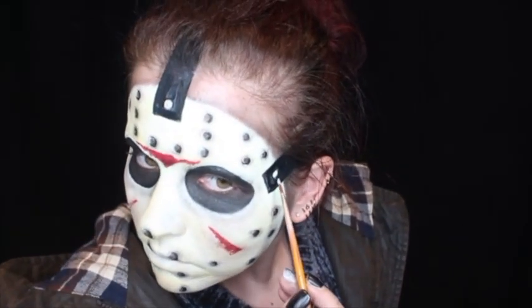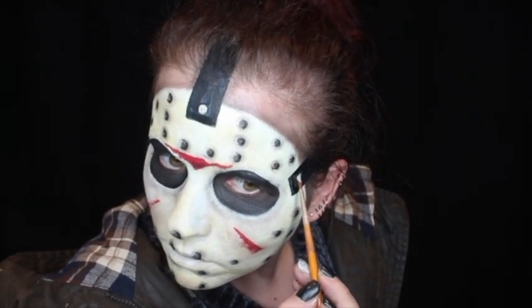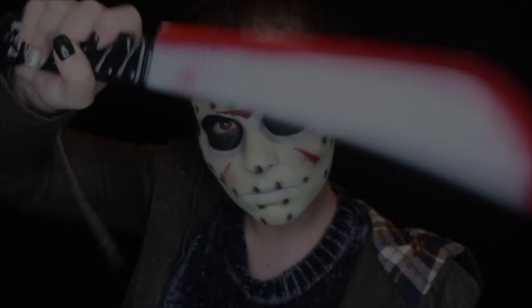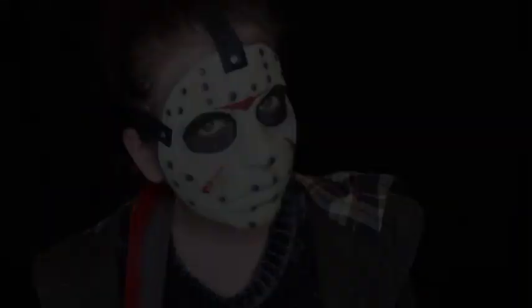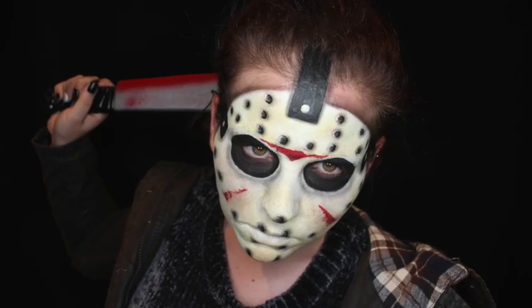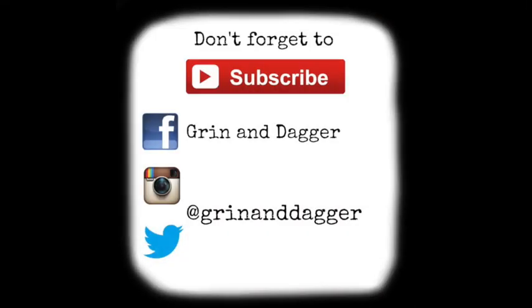Thank you very much for watching, guys. I hope you enjoyed! If you did, make sure to give this video a big thumbs up. If you'd like to stick around, hit subscribe — that big red button — and come join the madness, because as you can tell things are a little bit creepy around here. I hope you guys have a wonderful day and I will see you in the next video. Bye!